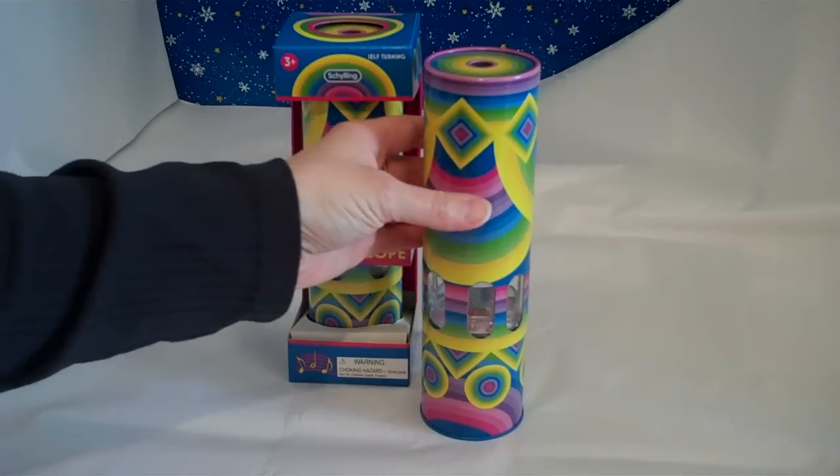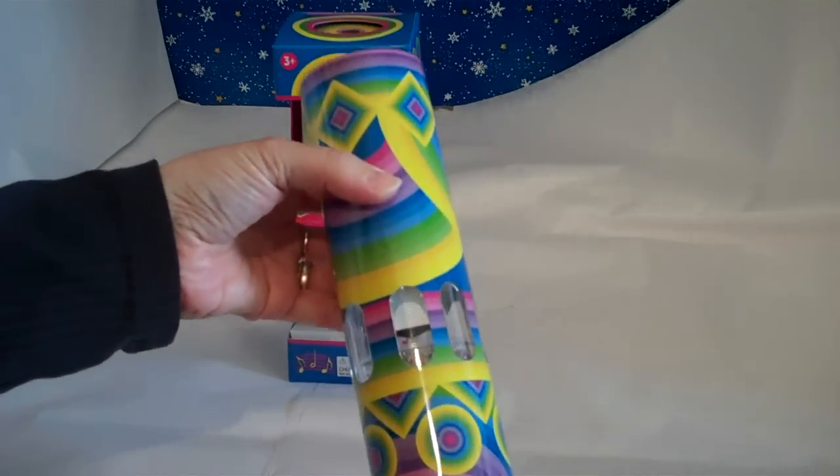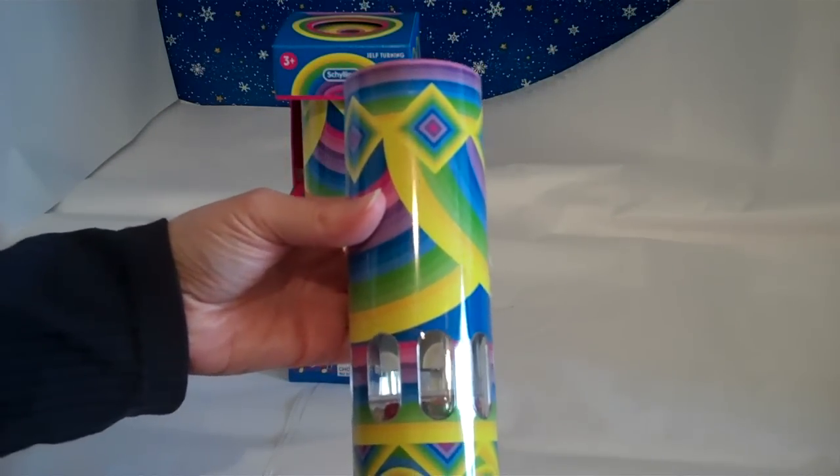Here is a wonderful value on a musical kaleidoscope that we offer here at Kaleidoscopes2U.